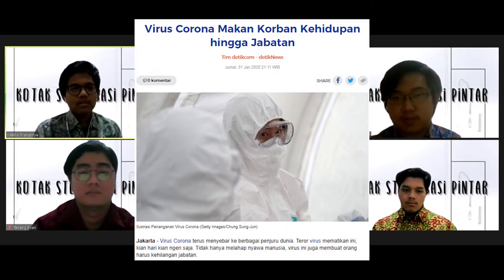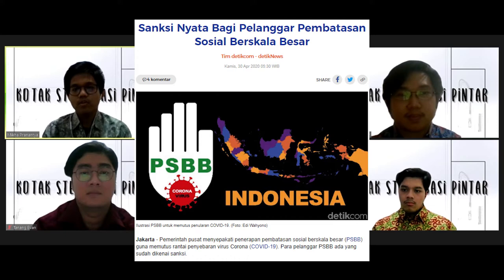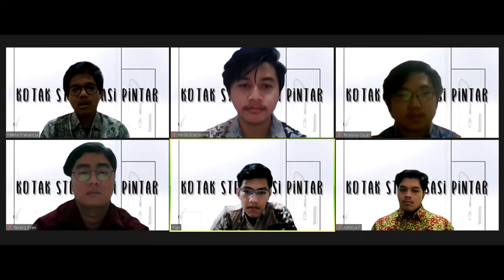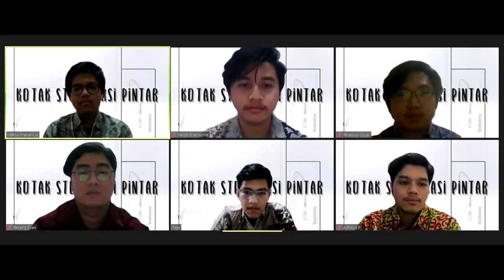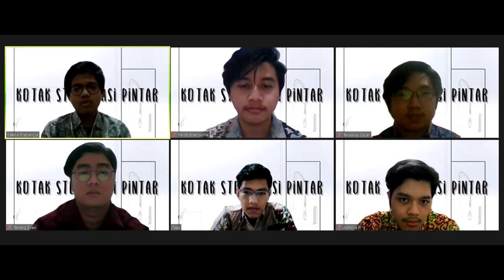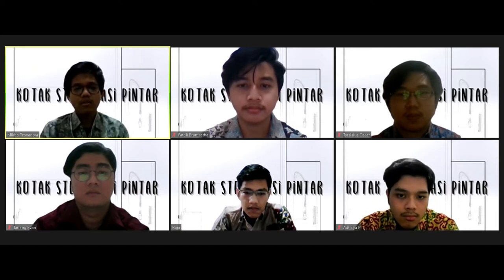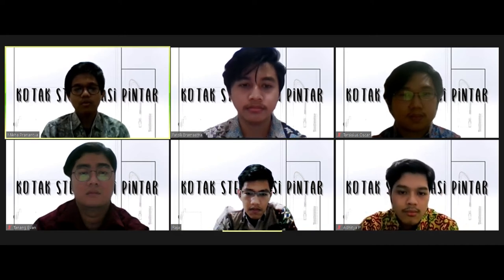Mengingat pandemi COVID-19 yang sering terjadi di Indonesia dan seluruh dunia, kami memiliki gagasan ide untuk membuat alat yang dapat menunjang kehidupan masyarakat selama masa PSBB. Dengan diberlakukannya PSBB dan tindakan-tindakan preventif yang dianjurkan pemerintah, seperti rajin mencuci tangan, tidak berkerumun, dan tetap di rumah, tentunya akan mengakibatkan meningkatnya pengguna jasa pengirim barang online. Tujuan dibuatnya kotak sterilisasi pintar ini adalah untuk memutus rantai penyebaran COVID-19 dengan menghindari kontak langsung dengan kurir pengirim barang.